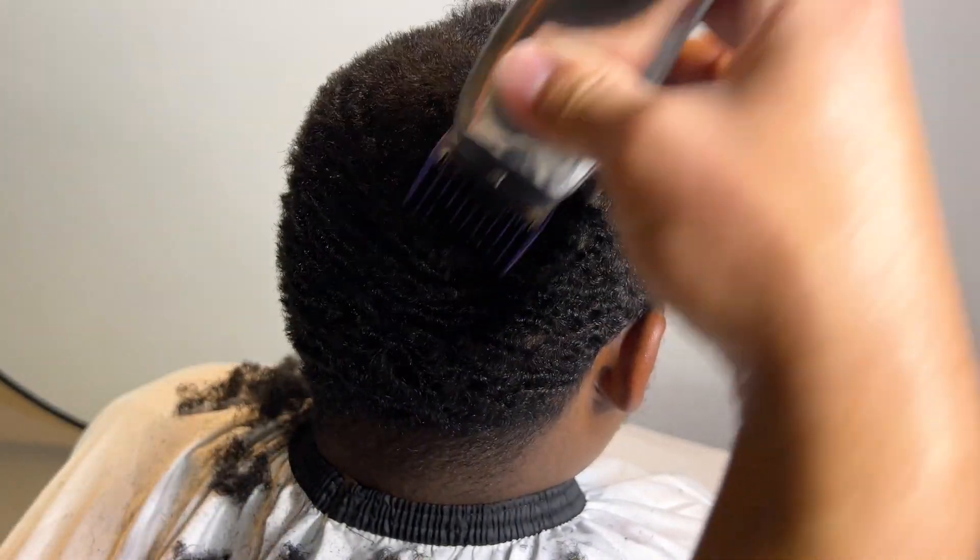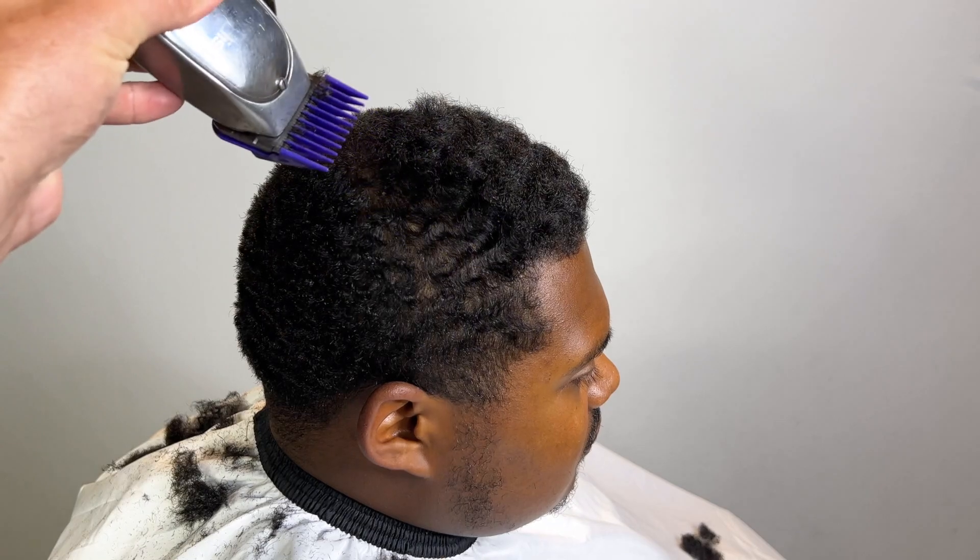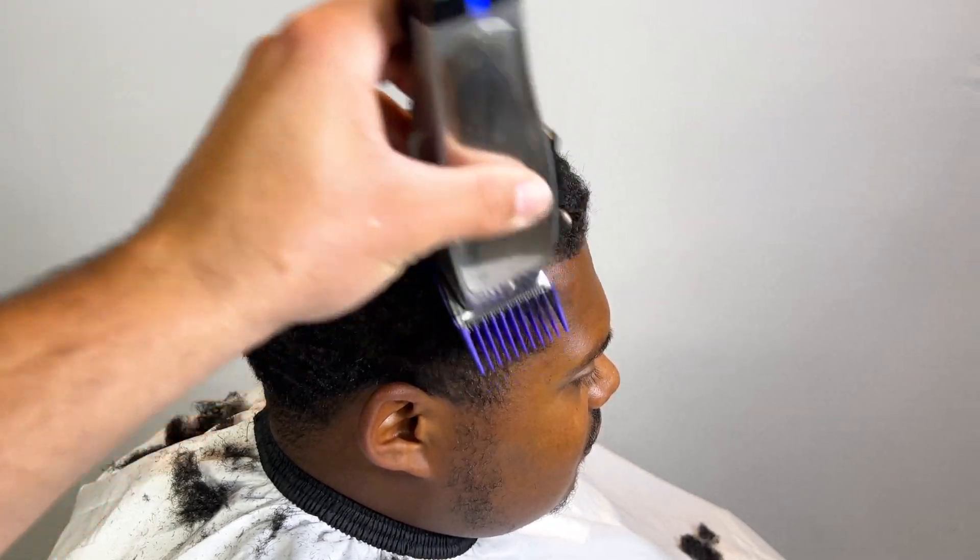I'm gonna start by taking his hair down. A lot of these clients are first-time clients — I want you guys to know that. So this is the first time I'm encountering their hair texture, their hairline, their growth patterns — all that. This is just the first time.